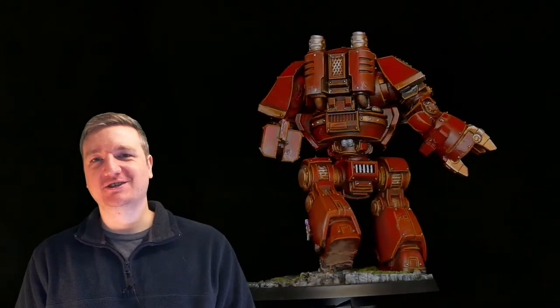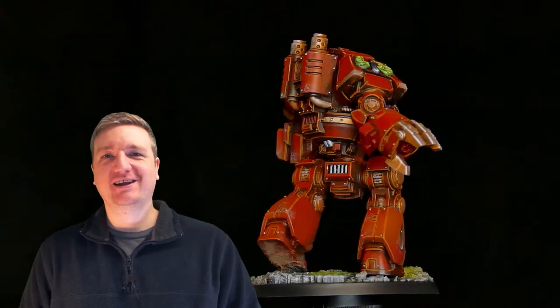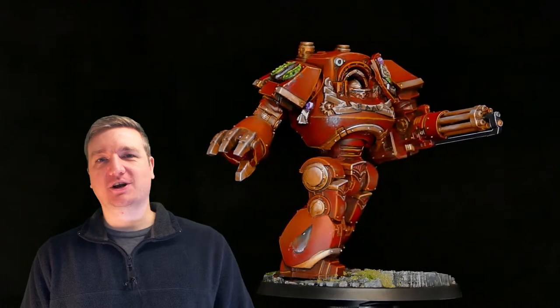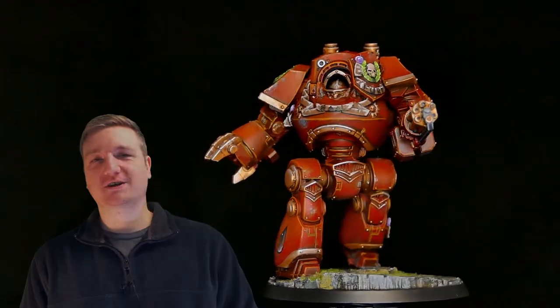Welcome to the channel everybody. I'm Evan and today I'm going to talk to you about Dreadnoughts, specifically the Contemptor Dreadnought. I feel like that base chassis is just a little bit boring and I'd like to show you a couple of things to make it much more interesting.